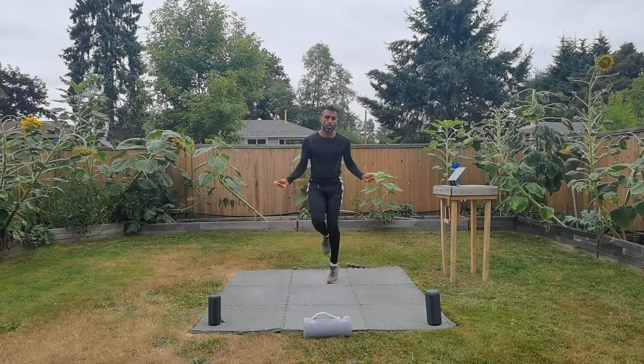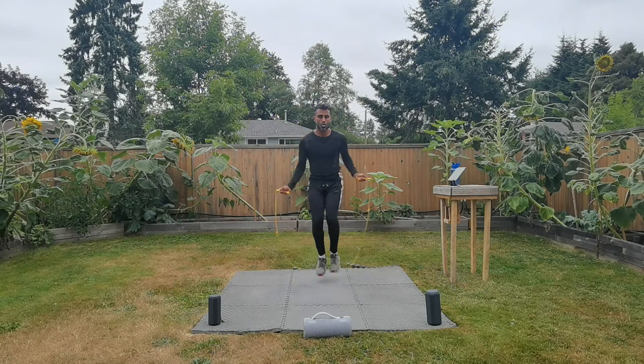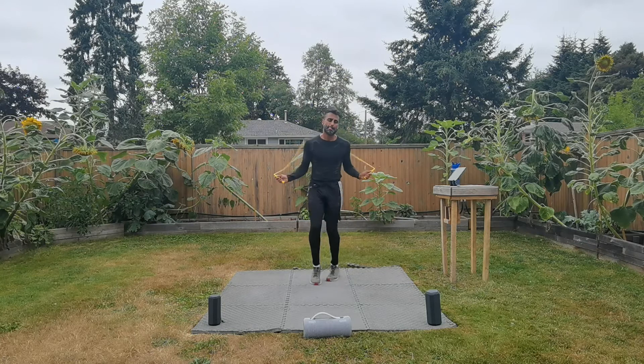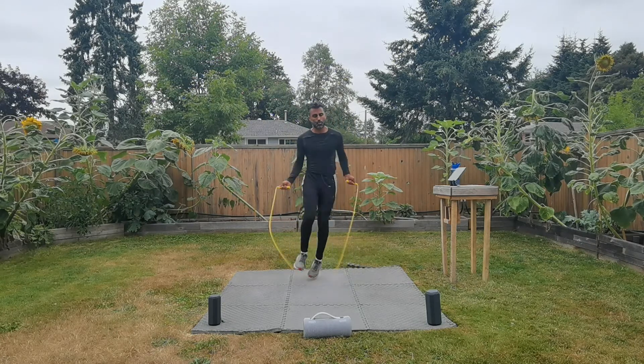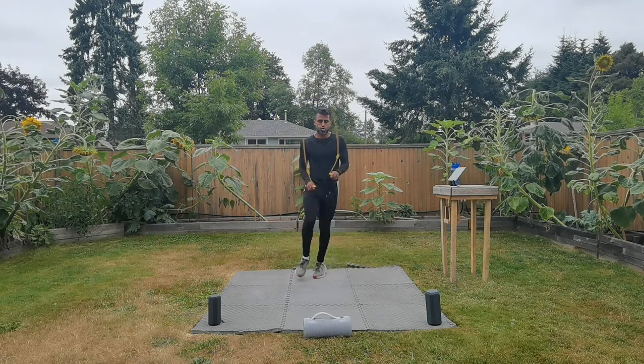If you thought one Bluetooth speaker from Sony is good, just imagine when you have three of them all connected together — it becomes just an absolutely amazing sound. I was completely immersed in music while I was jumping rope. What an amazing experience; it really kept me on time while I was jumping.